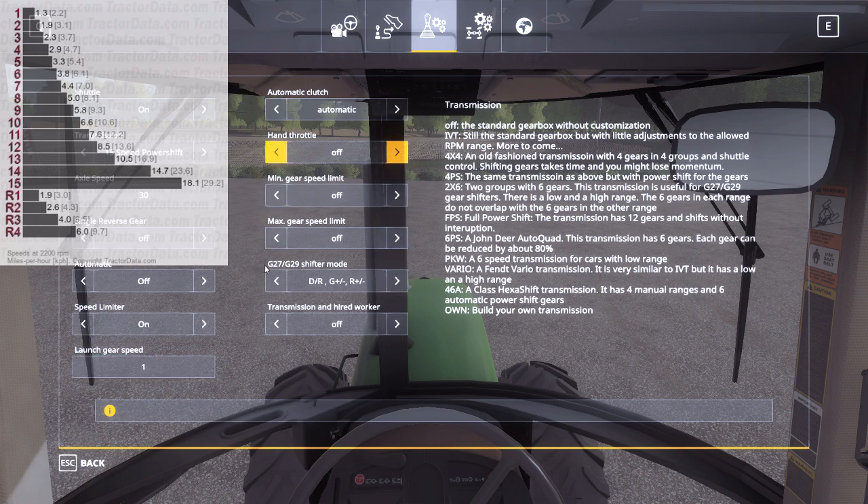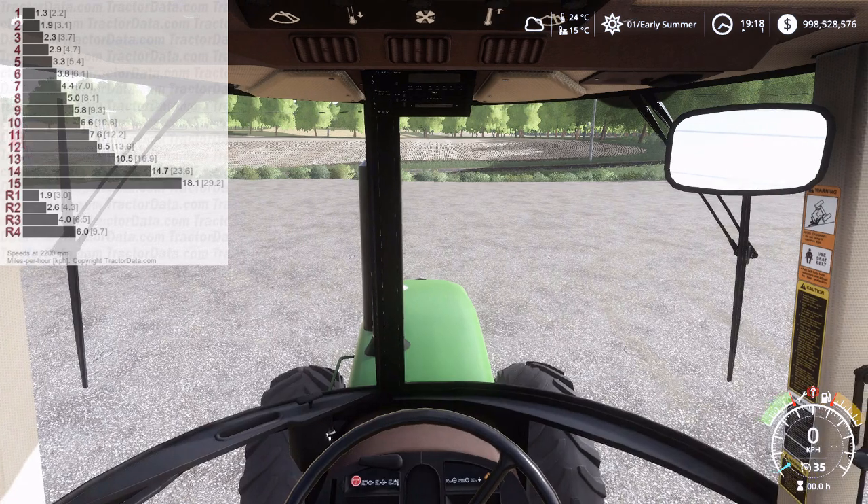The hands-are-all should be set to off for now. If you've got a shifter — DR G plus/minus, R plus/minus — that's your shift pattern: first and second are forward and reverse, third and fourth are gear up and down, and five and six are range up and down. But those aren't applicable to this power shift. So let's start it up and take it for a little trip.